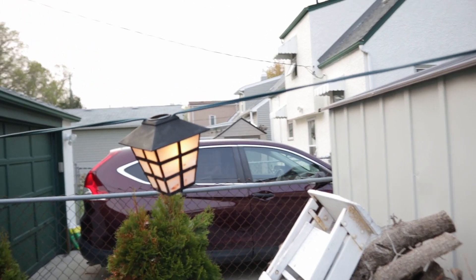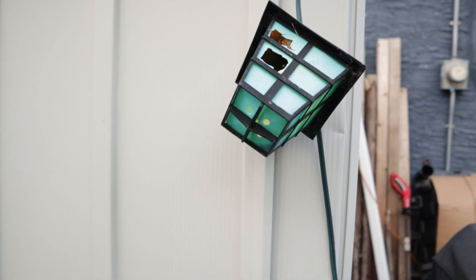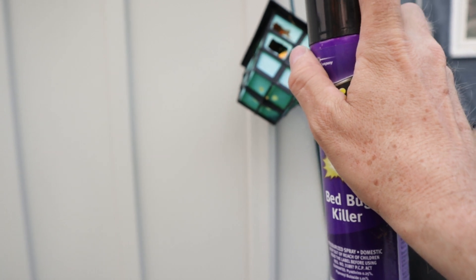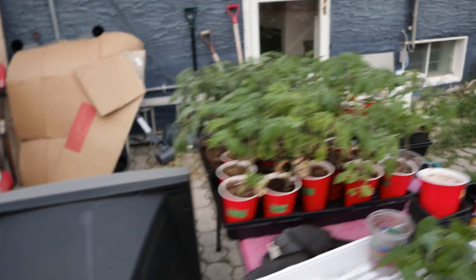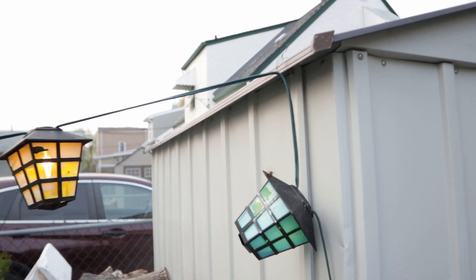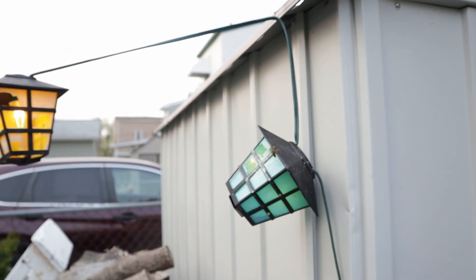We have these string lights here and they obviously broke in the wintertime because I didn't take them down. But if you look closely in here — there is a wasp building a nest in there. I'm going to have to spray because no wasps allowed. I ran away and it came out. It's out of there now — that must be the queen. Scary stuff.